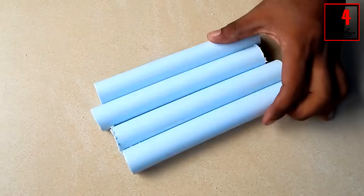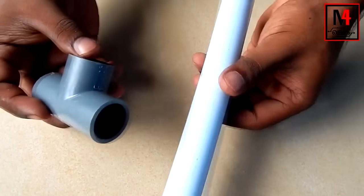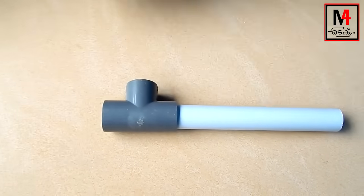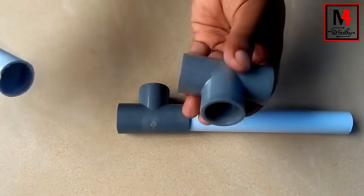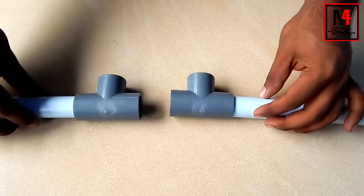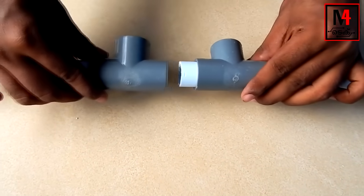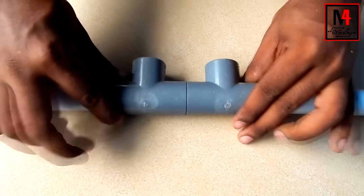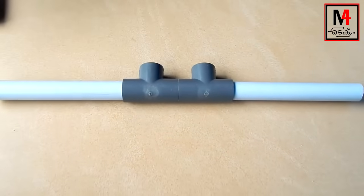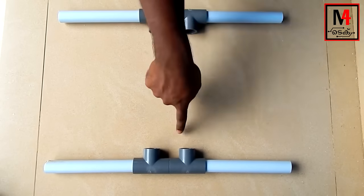Now we are cutting at a scale. We are fitting a T-joint at the end of the pipe. Here we will put a small piece of PVC pipe in the middle. We will put two pieces of PVC pipe in the middle.